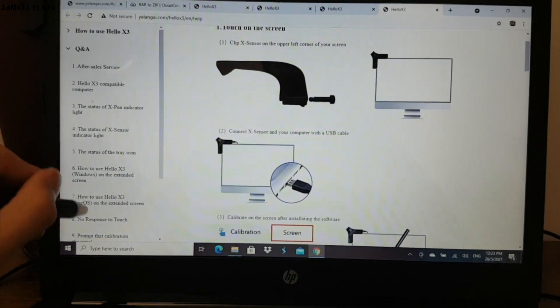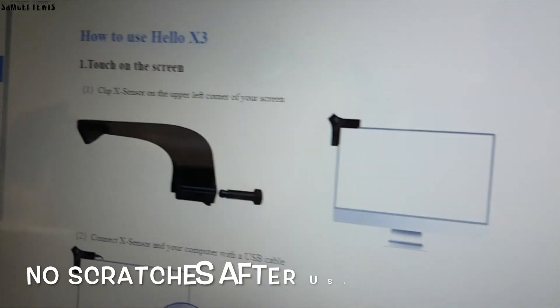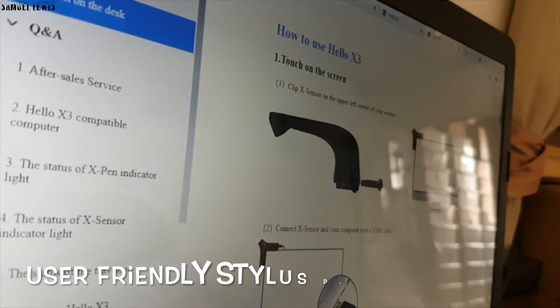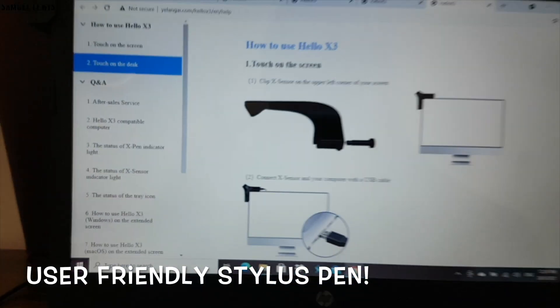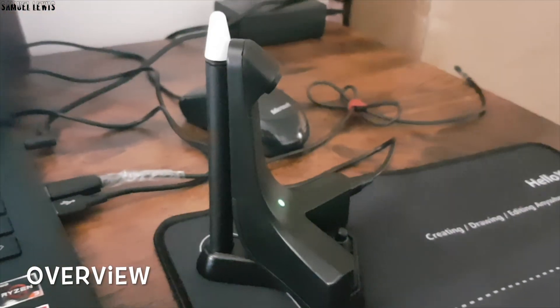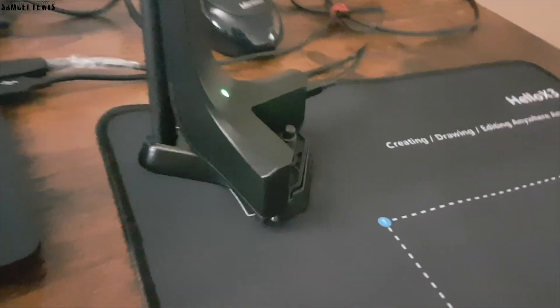As you see, after use, our computer screen has no scratches. We love the soft and efficient stylus that comes with the Holo X3. It is user-friendly. Overall, we find the Holo X3 device a really innovative device — it's a first of its kind for me. A device which helps to transform my computer into an interactive touchscreen that works with a stylus that is provided.